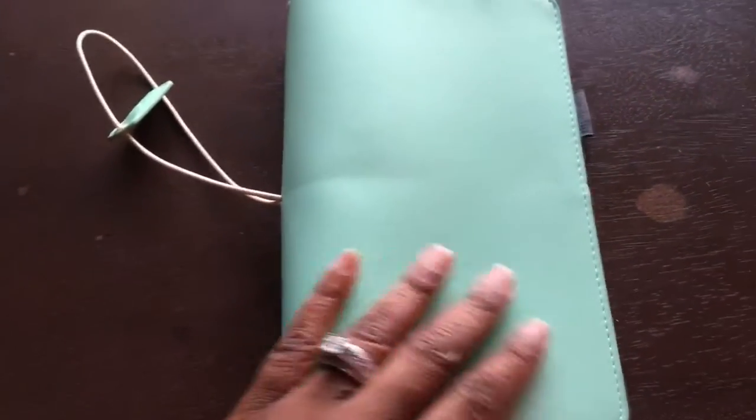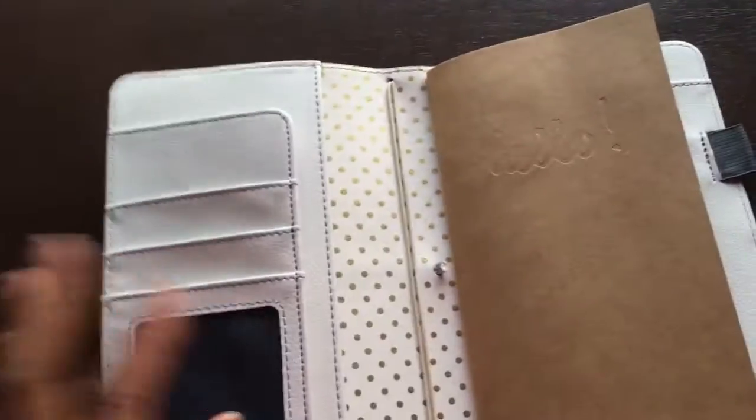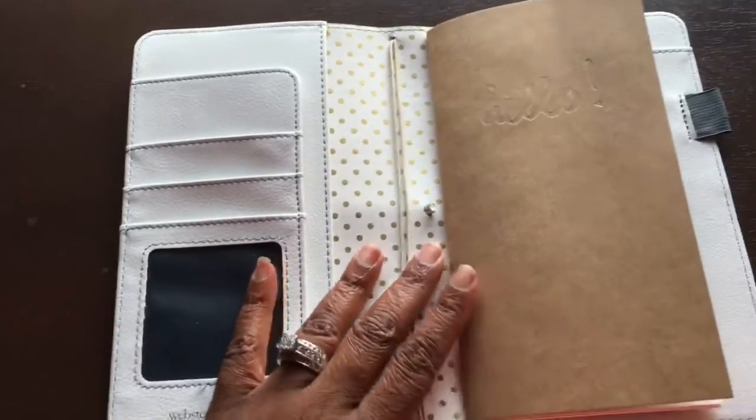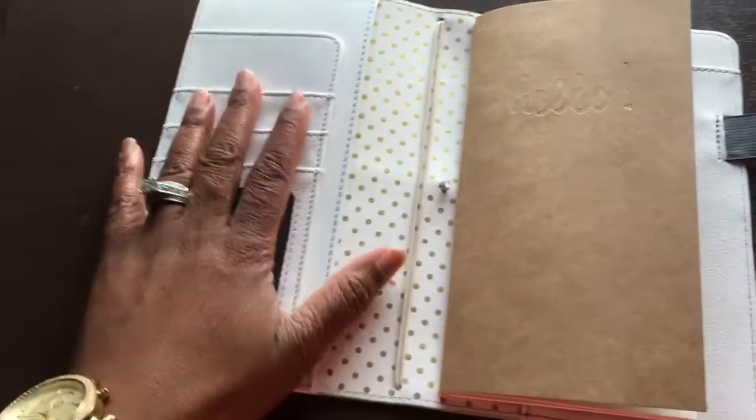There's a nice feeling to the material on the outside. I like it a lot. I feel like it'll wear well and be able to be wiped down should anything get on it. Let's go inside.